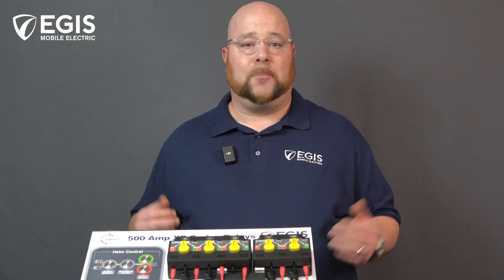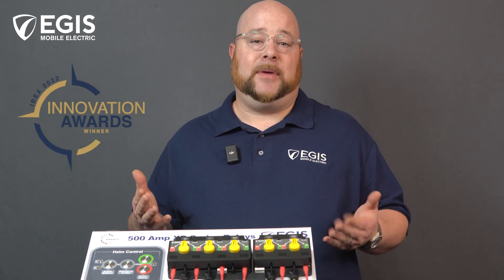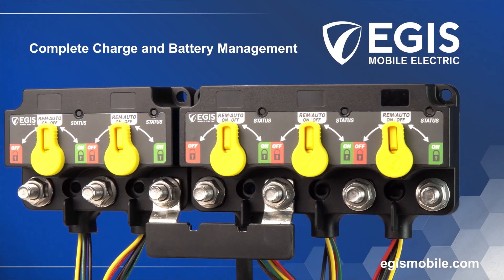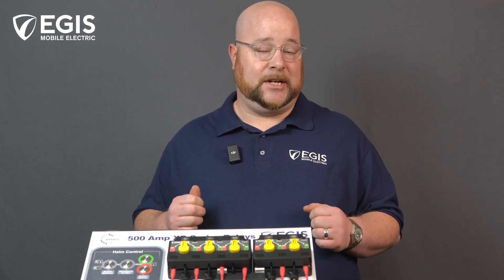Hello and welcome to another video brought to you by Aegis Mobile Electric. Today we are discussing our IBEX 2022 Innovation Award-winning XD Series Relays. For a brief overview, I would like to go over a few of the amazing features that this relay family has and then walk you through a brief functions demonstration.